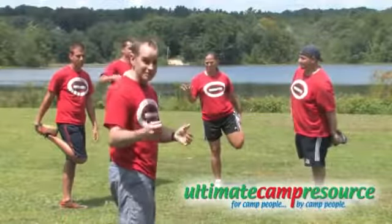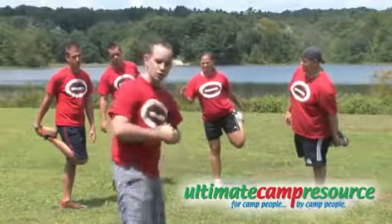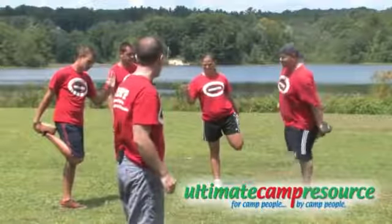A couple of safety rules. Your goal is to use your hand to push the other person in their hand. No shoulders, nothing too rough. It's a balance game. Here we go.